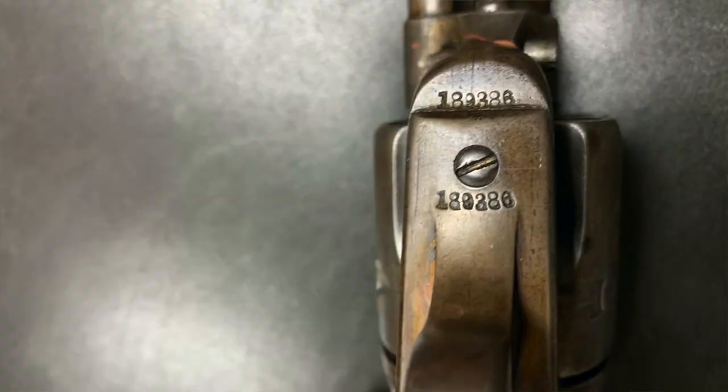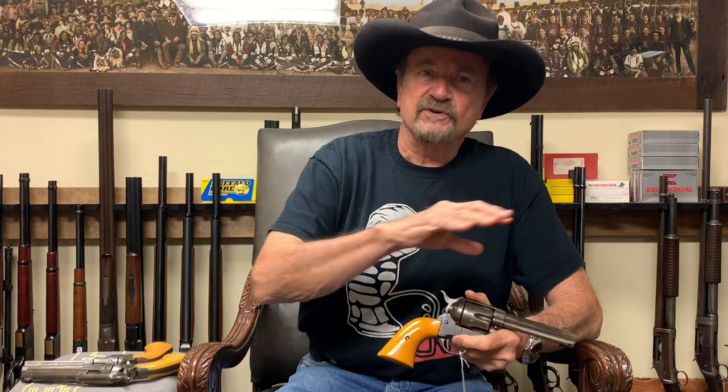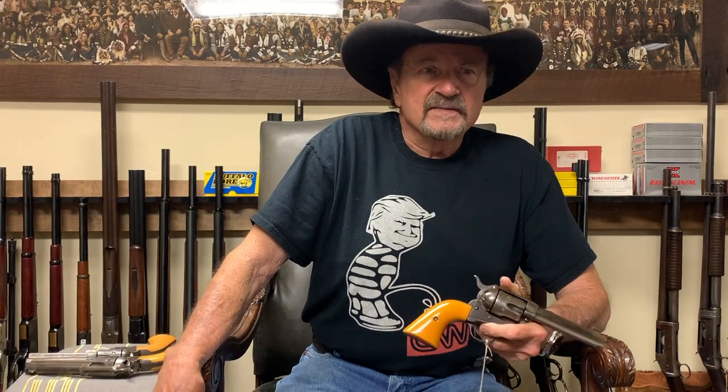It was a gun show in Houston, Texas, in 1979. When we first started Cimarron, back then it was called the Old West Company. We hadn't changed the name to Cimarron until 1984. At the Old West Company we were set up with our replica firearms — an 1873 rifle, a Henry rifle, and a '66.